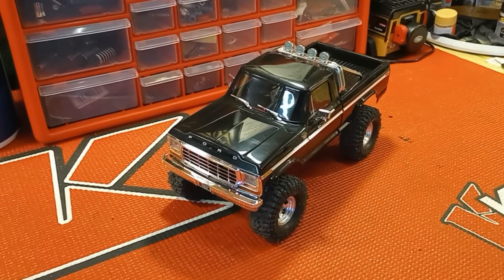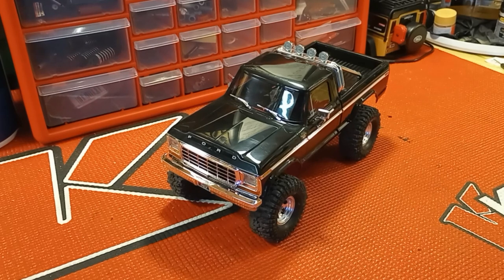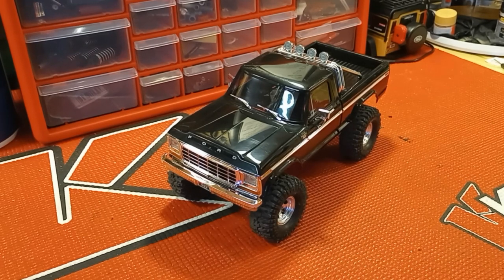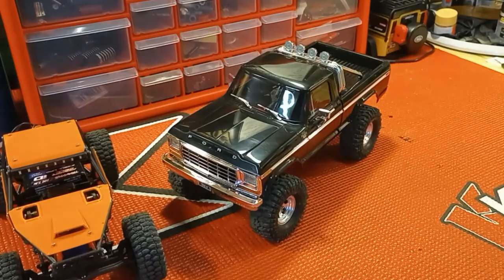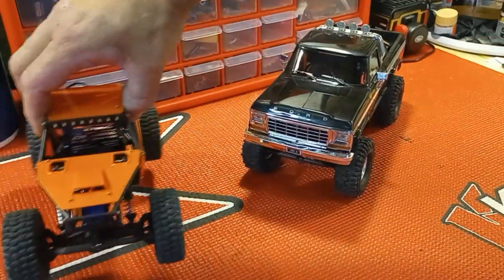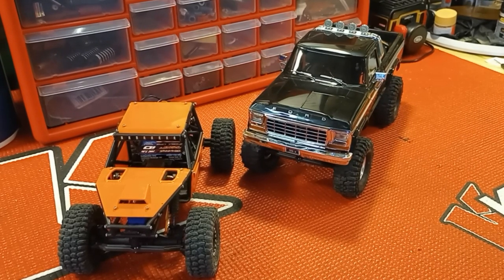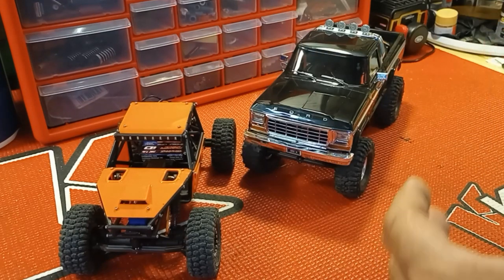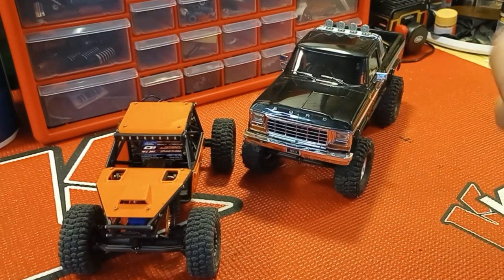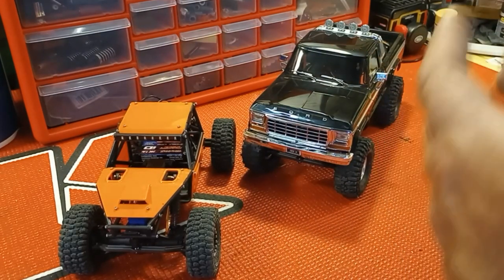Hey, what's going on everybody, welcome back to the channel — more TRX-4M stuff today. This is the after-run video. Had a great time, took the Tarantula out for a shakedown run and it did really good. The red truck in that video belongs to my friend Derek, and he did a right much of the camera work. I really appreciate that Derek — it was awesome to get out there, run, and get some film at the same time. His battery died about the time we were really getting into filming, which is why the run time on the red Silverado was so short.